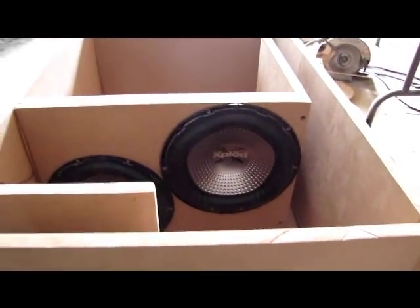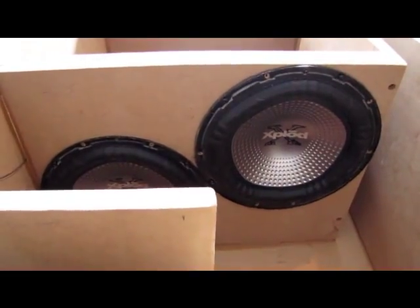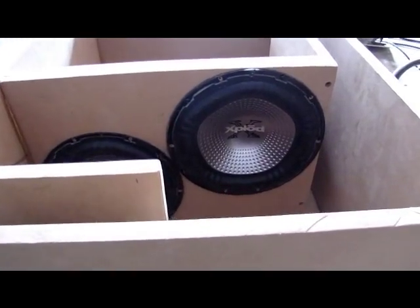These Sony subs are 330 watts RMS a piece. I'm going to be running them at 2 ohms on my Soundstream amp, giving them roughly 400 watts a piece.